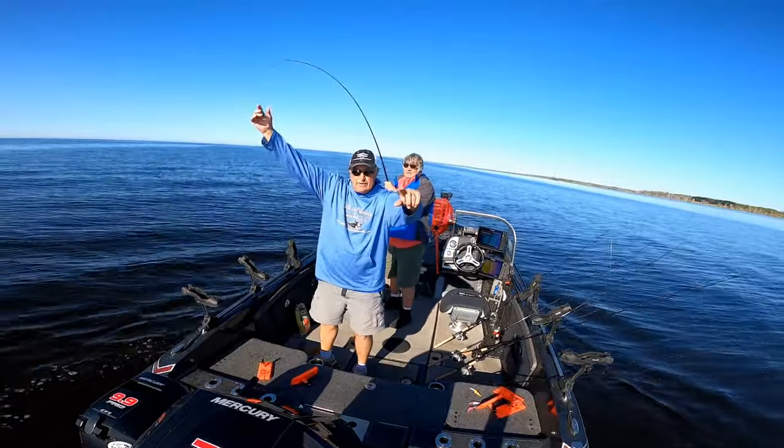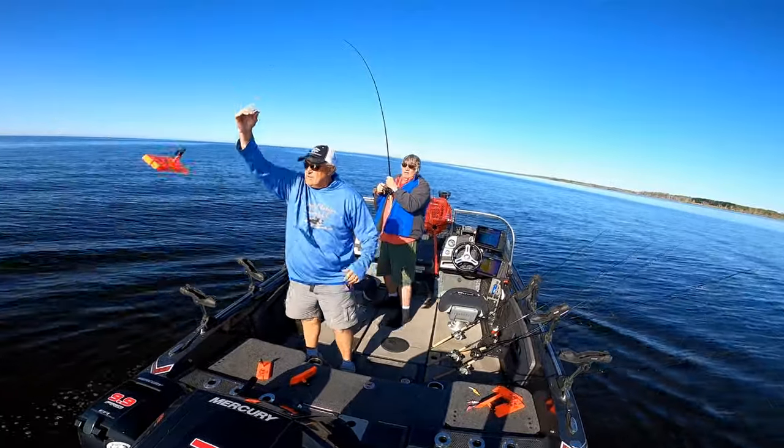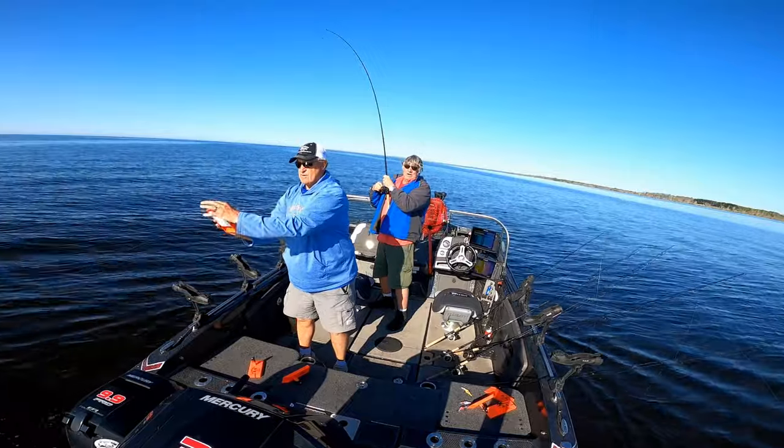And we got a big fish on here folks — it's a big one, holy cow!